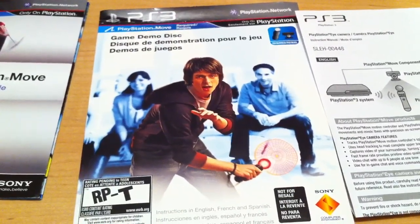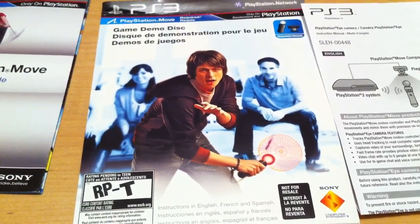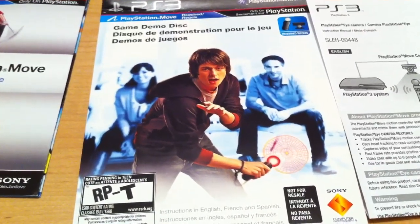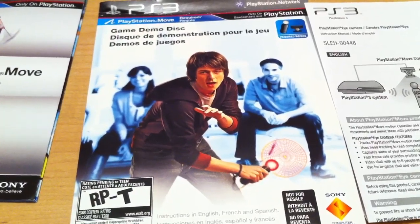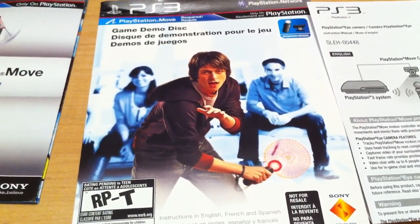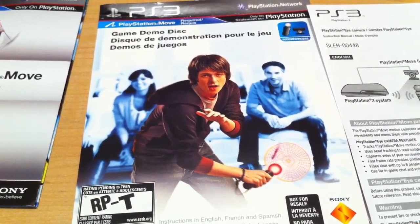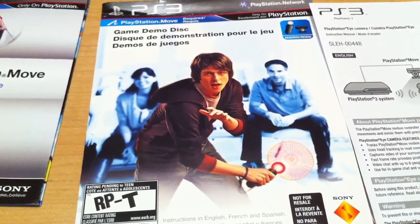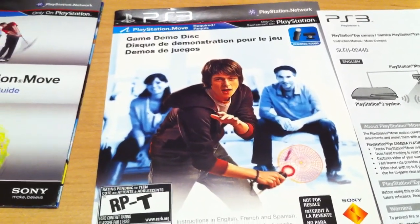As always you have the game literature, instruction manual, and there's actually a demo disc as well. This has several titles such as Tiger Woods Golf that supports the motion technology. All of these game demos have to be installed, not run from the disc. From what I've looked at so far they take up between 600 megs to over a gig, so you will need some space. You can delete them as needed but you do have to get them installed first.